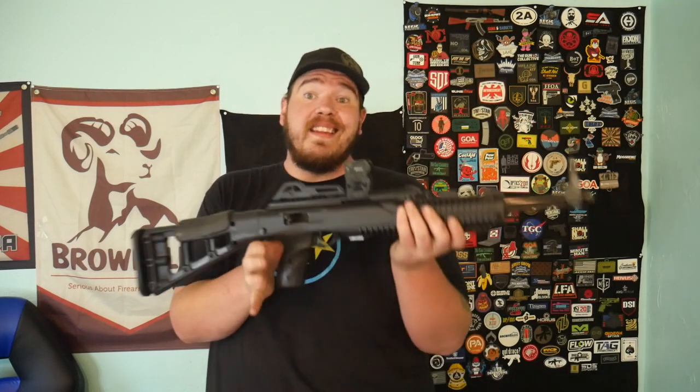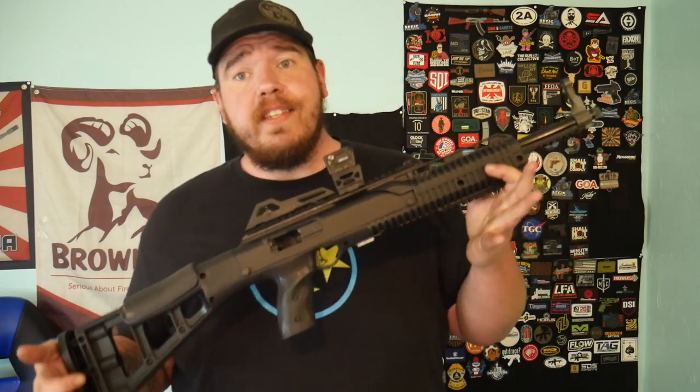This is just having fun at the range — maybe some home defense. I'd like to take this out pig hunting, but that's maybe down the road. Thank you so much for watching today. Big thanks to High Point for sending this out, I really love it. Check out the full review next week, and as always — stay safe, stay shooting, see you guys soon.